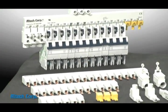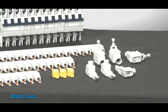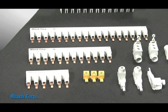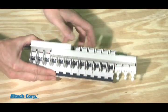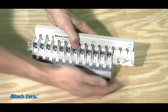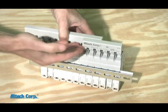Because of UL creepage and clearance requirements, the UL 49 bus bar version is molded in 6, 12, and 18 pole configurations. With this series, alternate configurations are accomplished by placing the bus bar back to back.